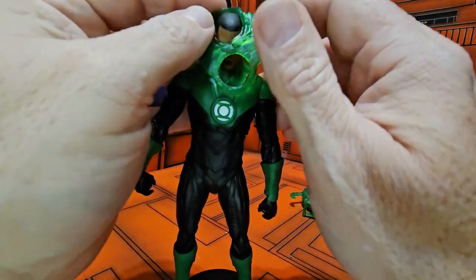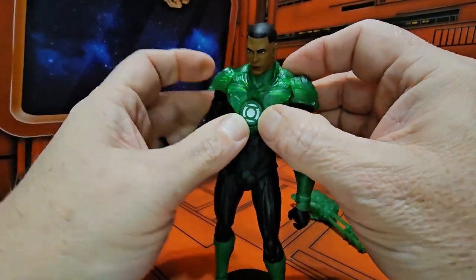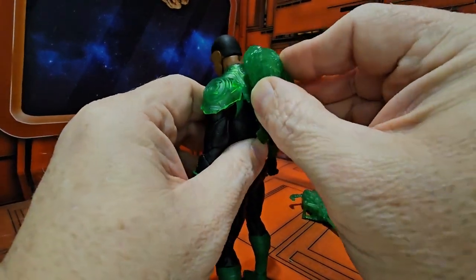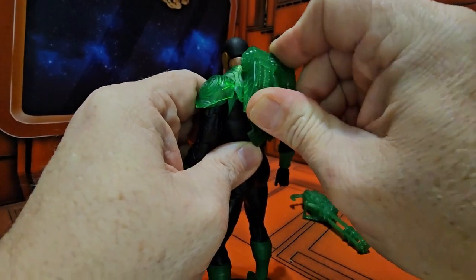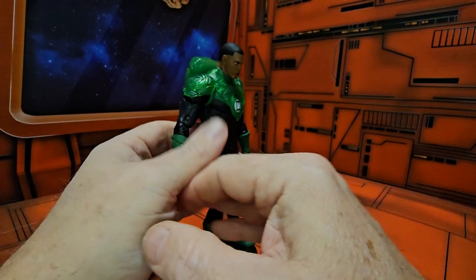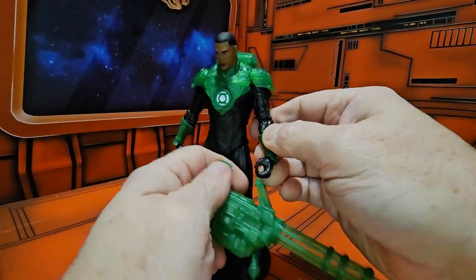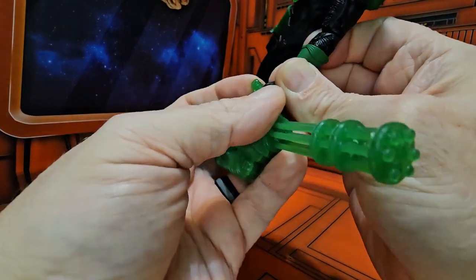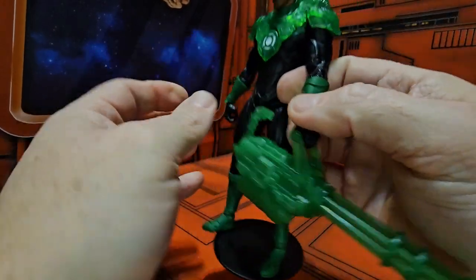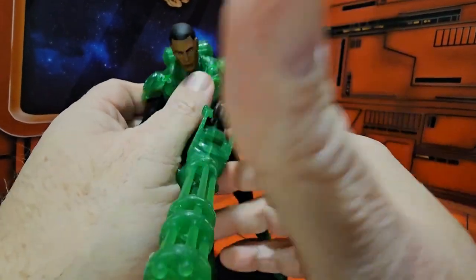The armor just simply attaches over his chest, and then you can attach the backpack to tighten it down a little bit more so it stays on more flush. It's very nice. Then you can have him grab this big old Gatling gun in his hands and use it.